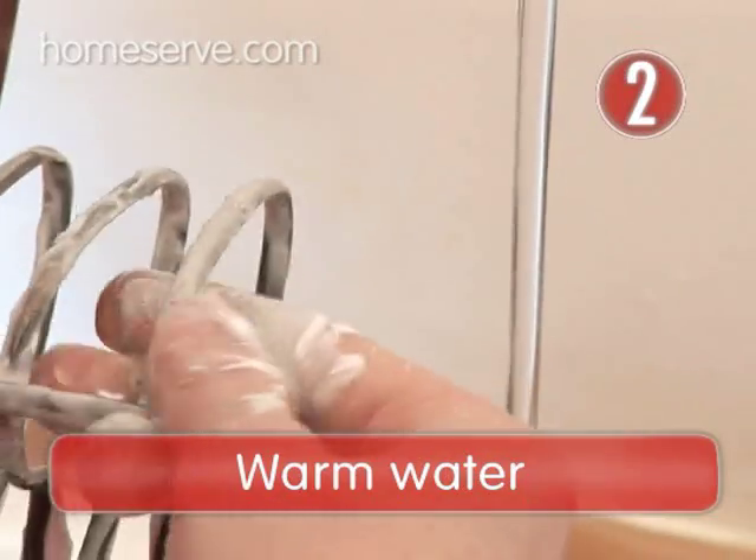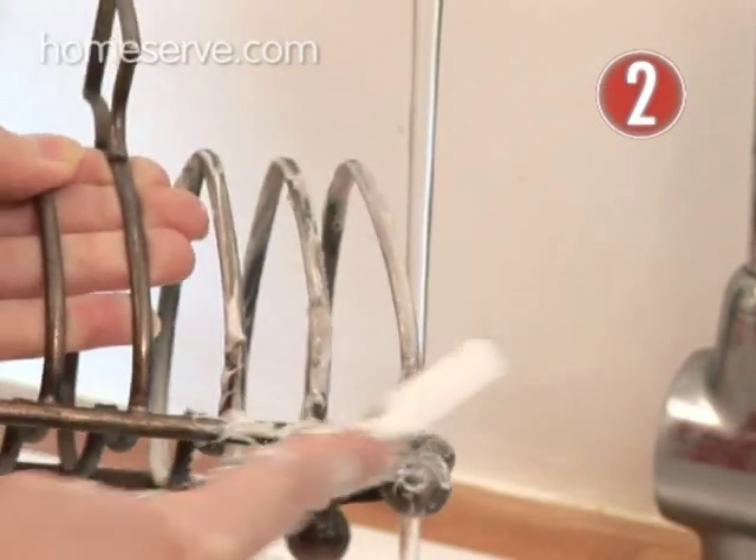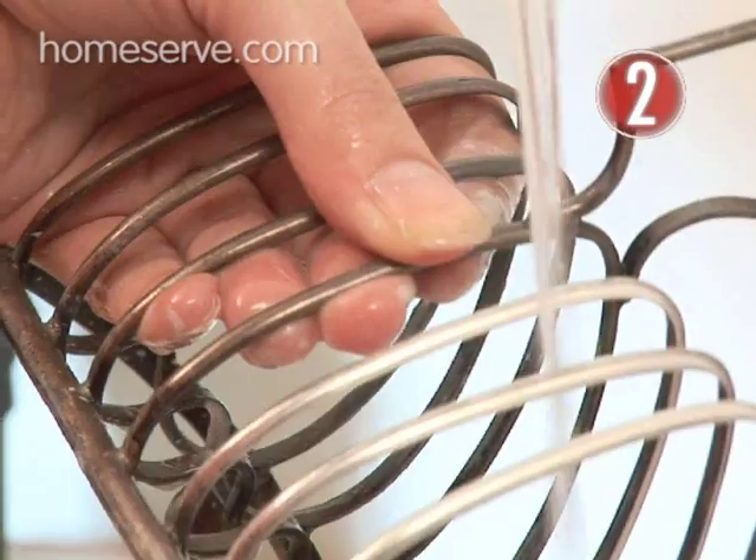Step 2 – Warm Water. Mix with a little warm water and work the paste into a foam and gently rub with an old toothbrush. After a minute or so's work, rinse off.